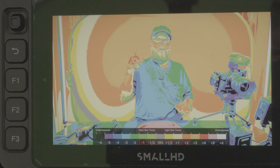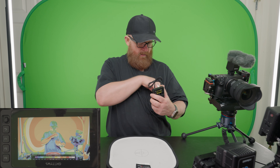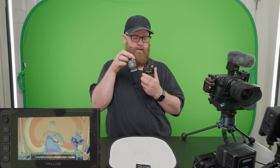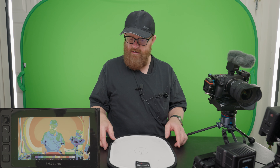I have two Nanlite Pava tubes lying in the background, which is orange. I have a Ninja V. I have Sony audio in my pocket, along with the Track E, doing a little Sony audio going directly into the FX3, but also outputting to the Sound Devices MixPre 3.